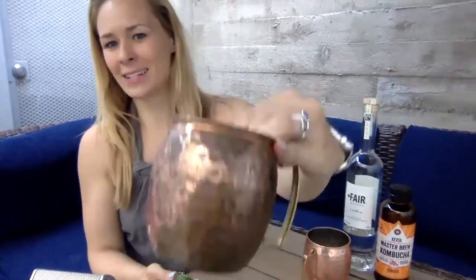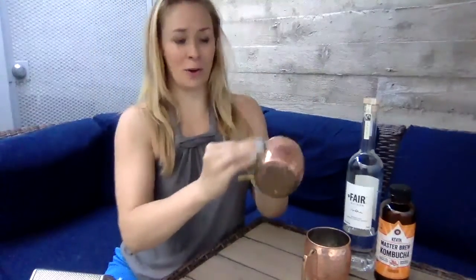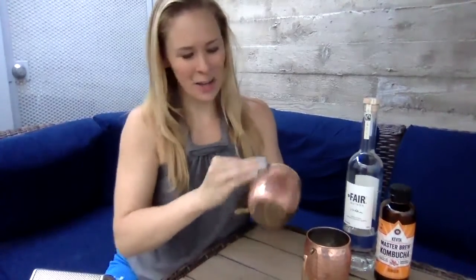So that side's not done, that side's done, that side's not done. It's pretty amazing — I don't know why it works, I don't know the science behind it, but I had an old janky-looking mug, unless that's your style, and now I am getting a nice clean one.